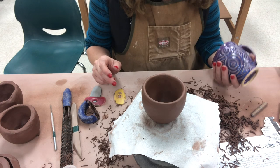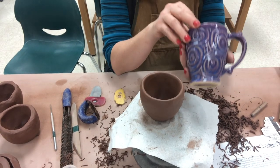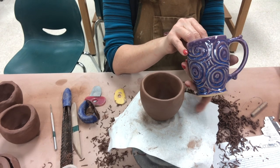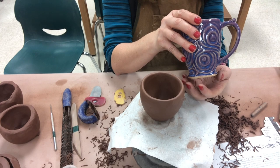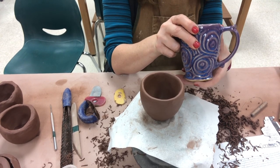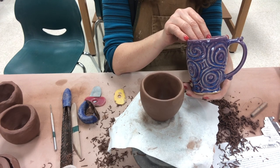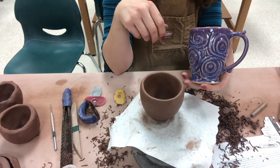If you'd like to see a more advanced version of this, I have a Ceramics 2 video where we make pinch cups but add a foot ring, an added coil for height, and a handle. I'll link that in the video description if you want to see a more advanced version of this basic pinch pot video.